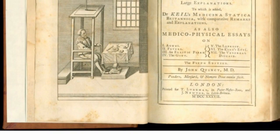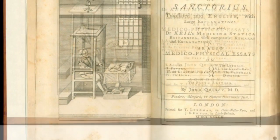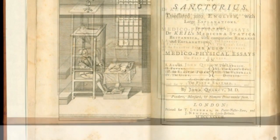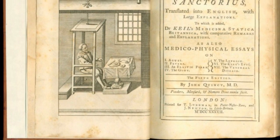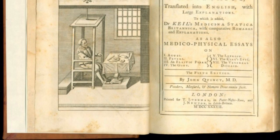Among the many other devices Santorio built was a hydroscope, which measured the amount of water and air to help patients who were paralyzed or had to remain immobile while healing. He invented a bag filled with water in which they could lie and bathe without moving from their bed. He also invented an instrument for removing bladder stones.